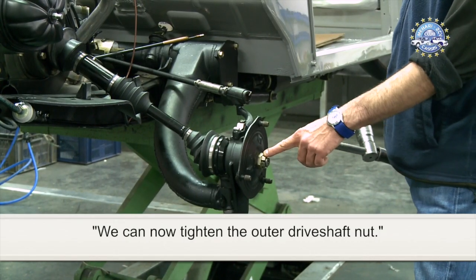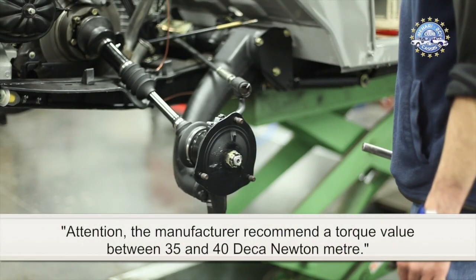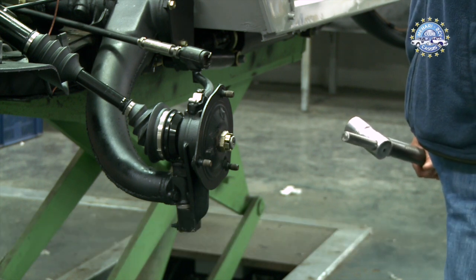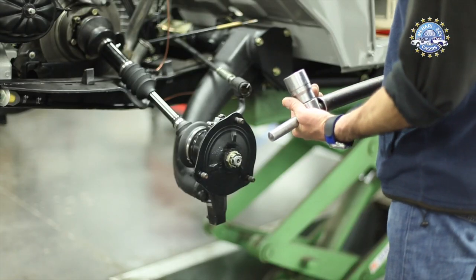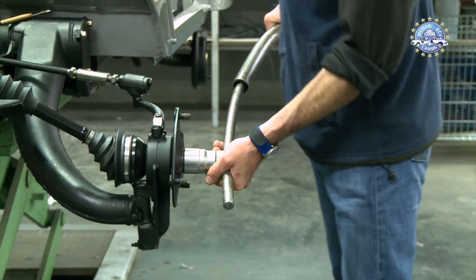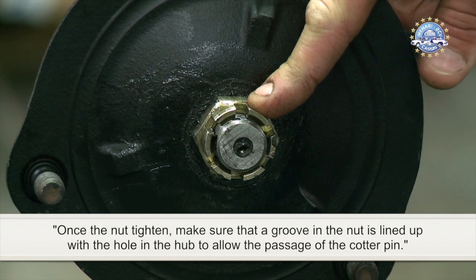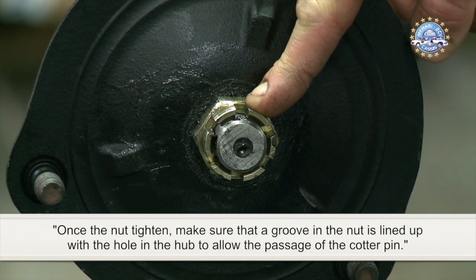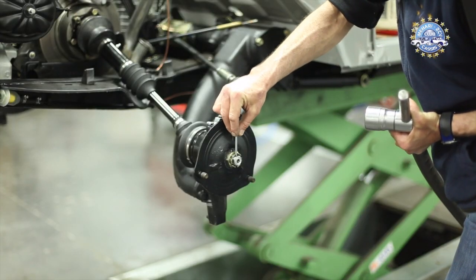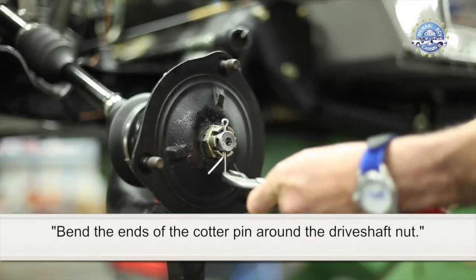We can now tighten the outer driveshaft nut. The manufacturer recommends a torque value between 35 and 40 dNm. Once the nut is tightened, make sure that a groove in the nut is lined up with the hole in the hub to allow the passage of the cotter pin. Bend the ends of the cotter pin around the driveshaft nut.